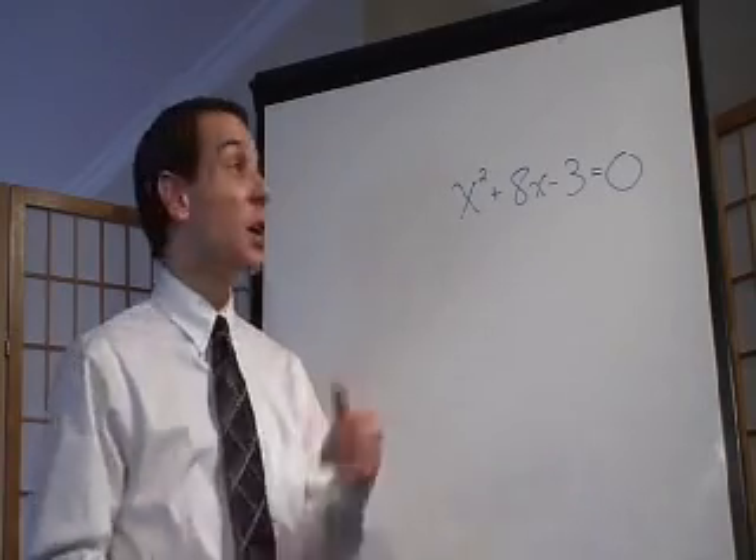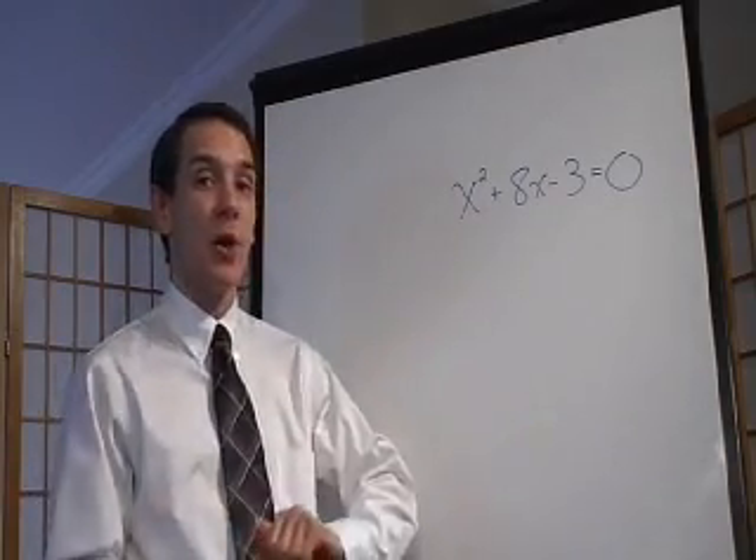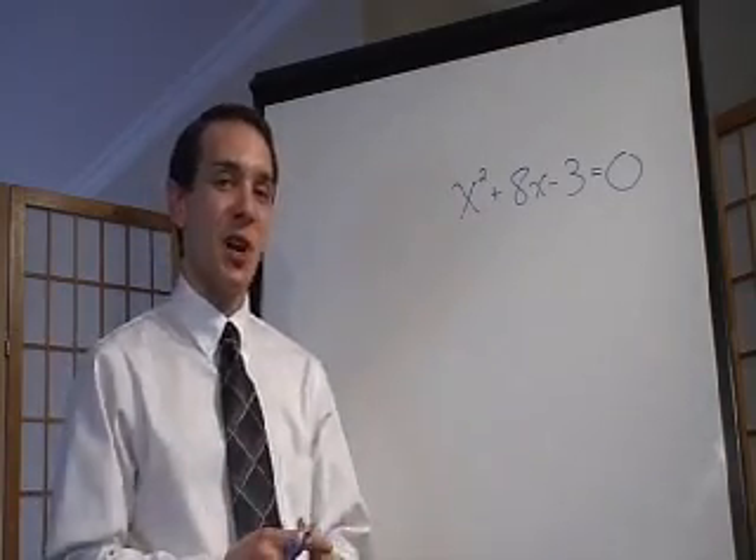Hey guys, welcome to Math in 60 Seconds. Today we're going to be talking about completing the square in 60 seconds. Let's give it a shot.